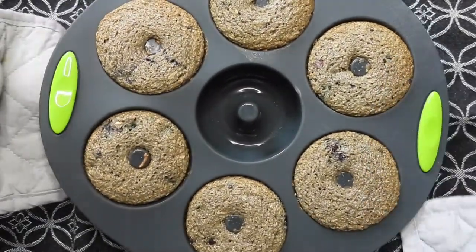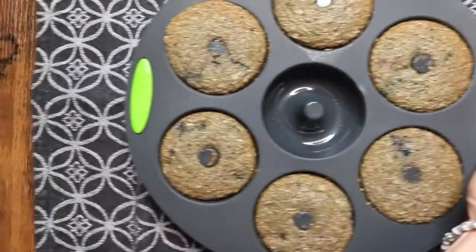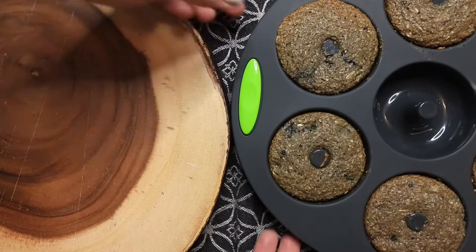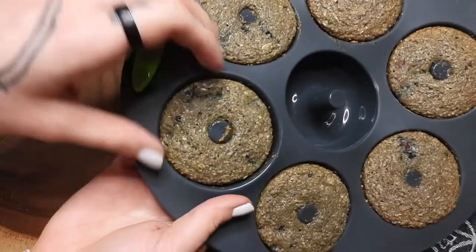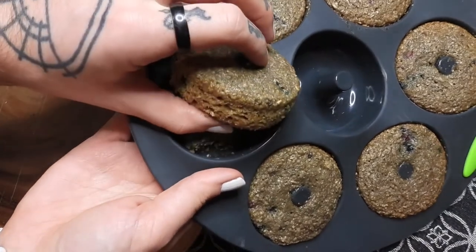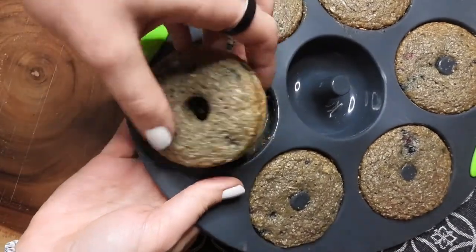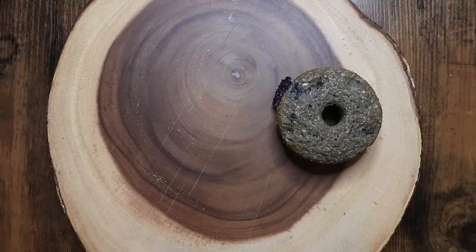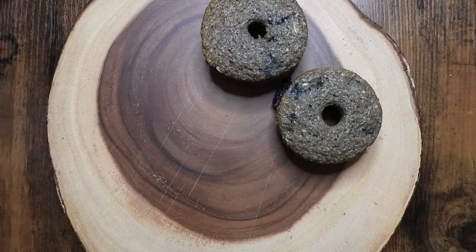Depending on what pan you have will also determine this next step. Because I have silicone, I had to let it cool completely before even attempting to pop them out of the mold — otherwise they will just fall apart. But if you have a regular metal pan, you can let it cool for like five minutes and then flip the pan over onto a cooling rack and let it cool the rest of the way.